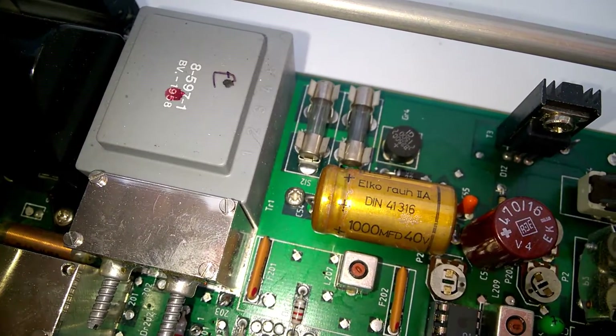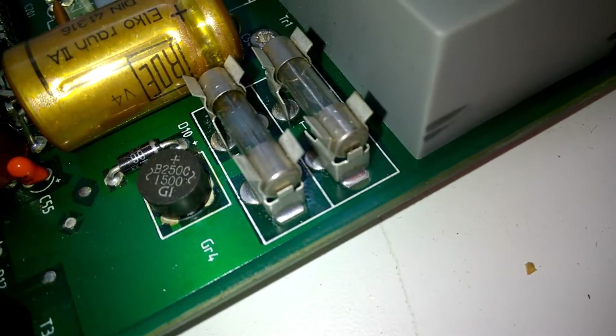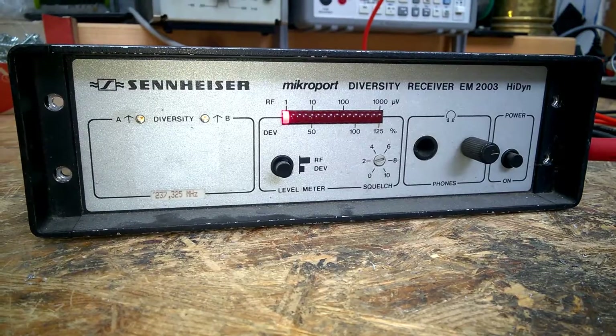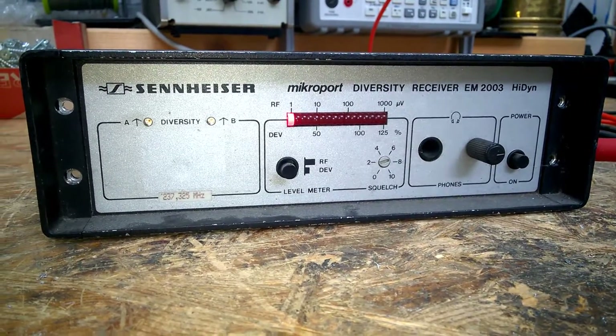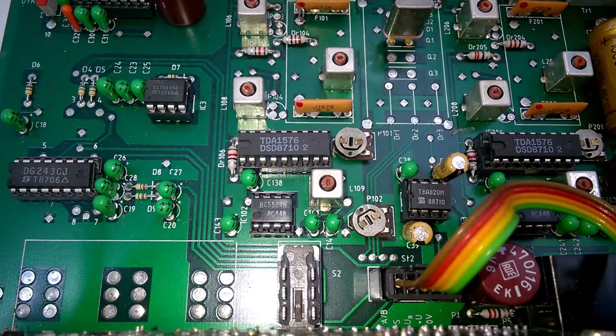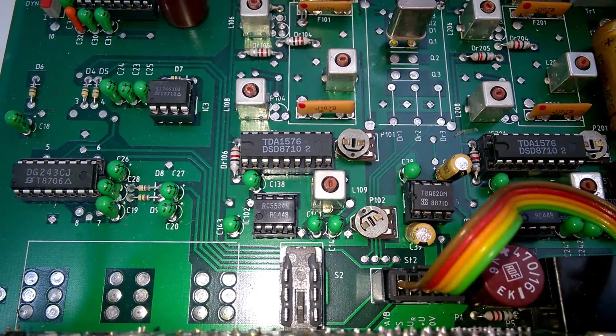A tiny tiny power supply. Looks like the fuse is blown — no, the fuse is fine. Everything okay. Few integrated circuits, and they are all socketed.